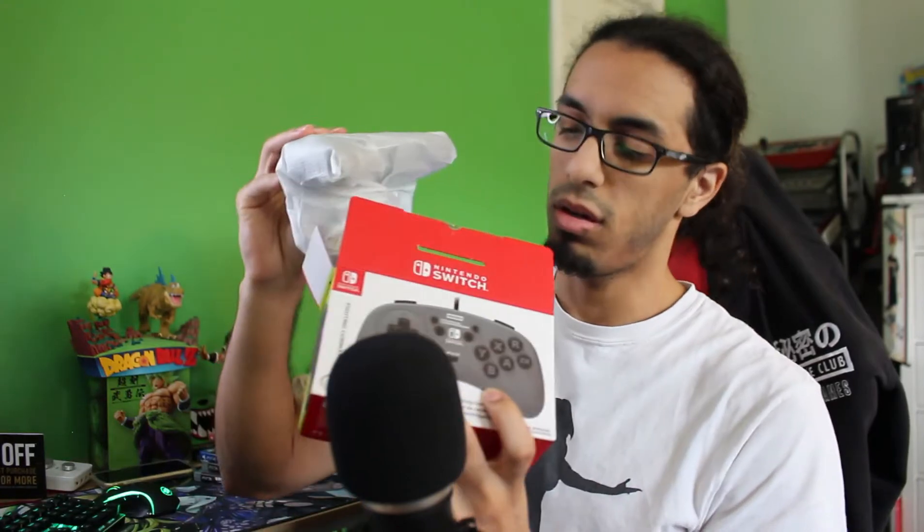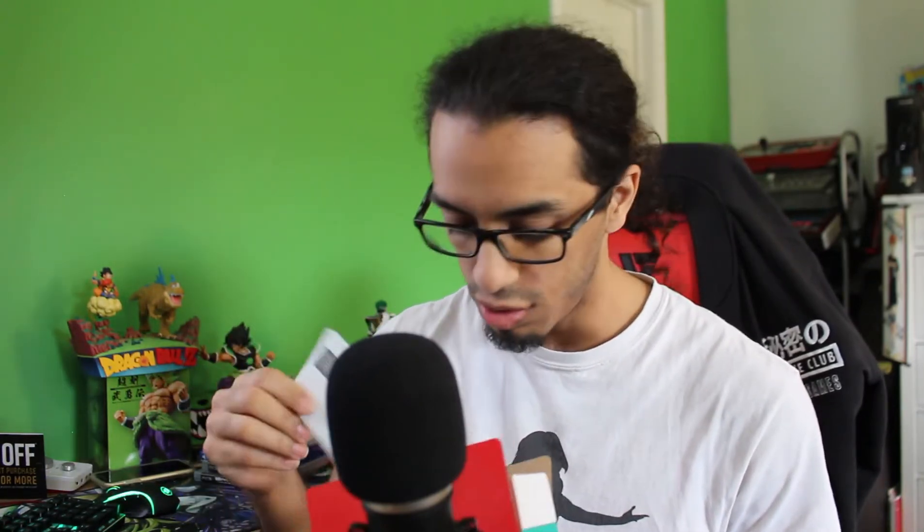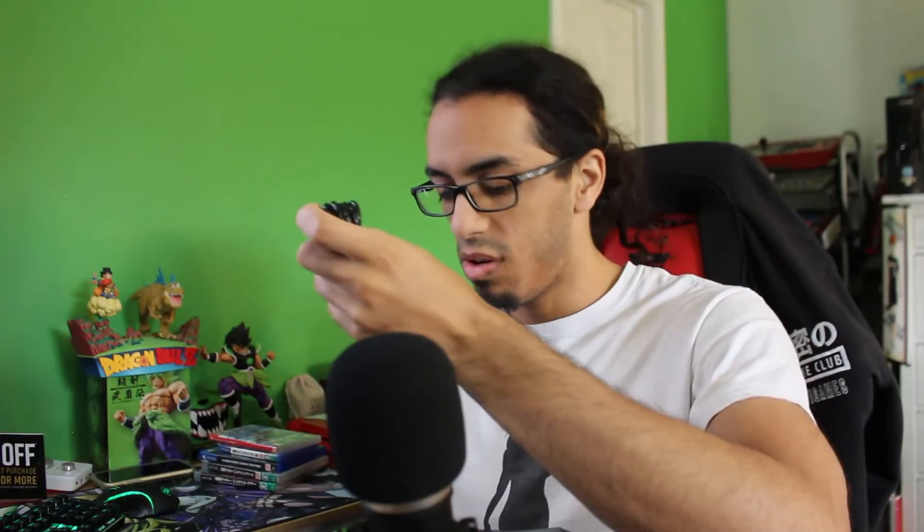So let's open this baby up. I now have a box cutter, which does me wonders. Simple unboxing — right out of the box. And of course, you always got to include your directions. Oh, very nice. Feels very retro. I like it.